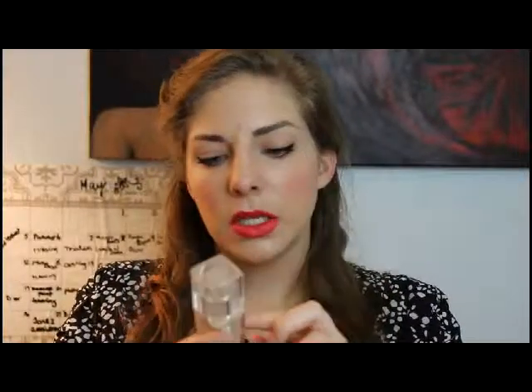Another one from Lancôme that I have is the Teint Miracle. This is for someone who doesn't need a lot of coverage and wants a very natural look. It has a few pearl essence pigments in it, so it gives that kind of glow look. It's really nice, and they also have a lot of shades.